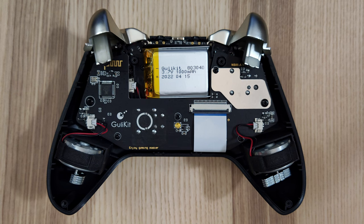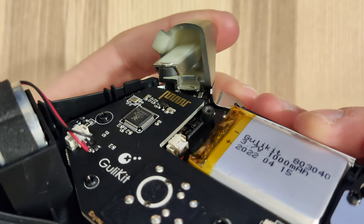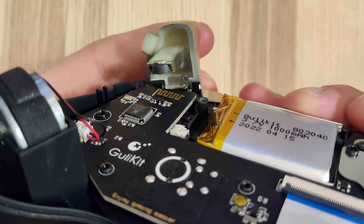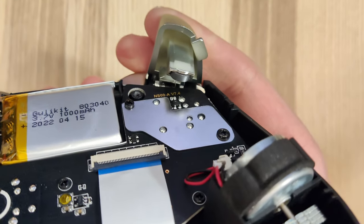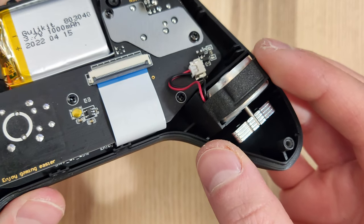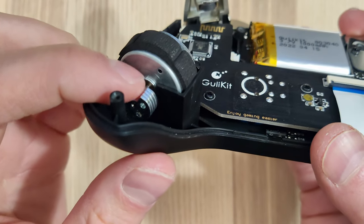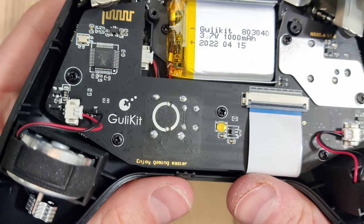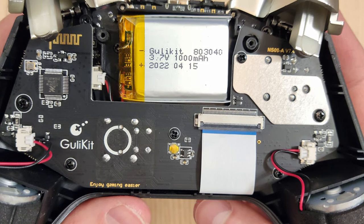With the back off, you can see the controller and all its layout — this is what it looks like inside the GuliKit controller. You can actually see the magnet and the hall sensor trigger. The other trigger has a little bit of shielding around the board where it makes contact, which was interesting to see. Down at the bottom you can see the rumble motors — there are two of them, they're pretty decent but nothing to write home about. Up top you can see the battery: it's a 1000mAh battery, and here's the model number and date on mine.